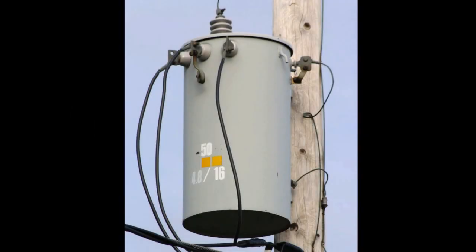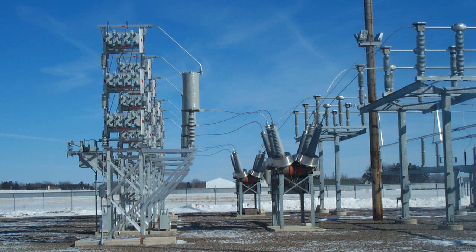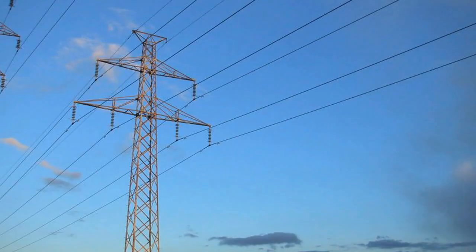This is a transformer. It's used to transform the thousands of volts that the power company sends through the power lines into usable voltage for your home.